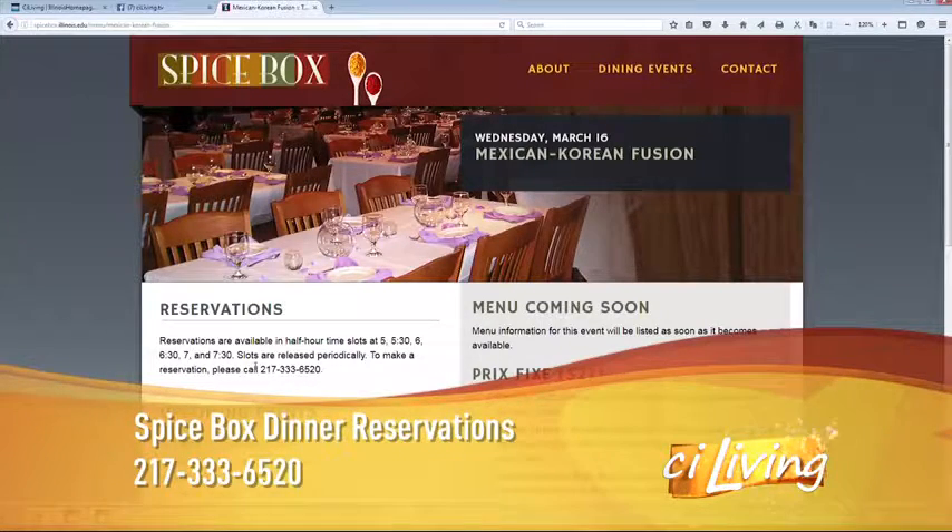And we're going to have ceviche. We're going to have a pork belly bowl. We're going to have a grilled chicken tostada salad. It sounds delicious, and it sounds like you've put a lot of thought into these recipes with your partner in crime.